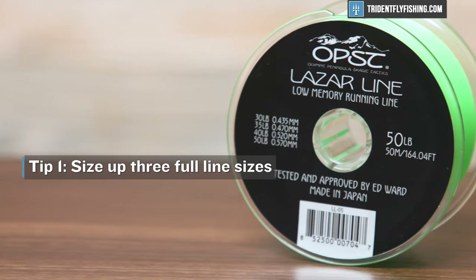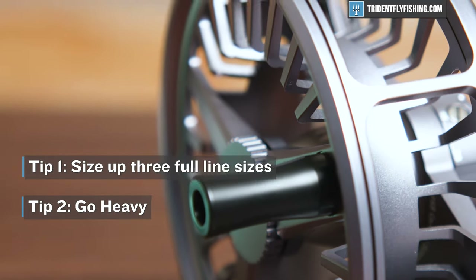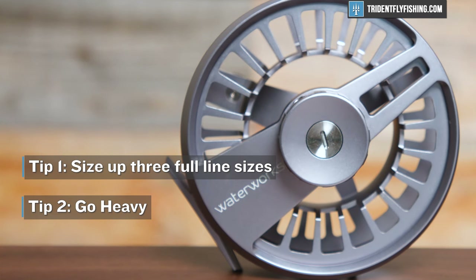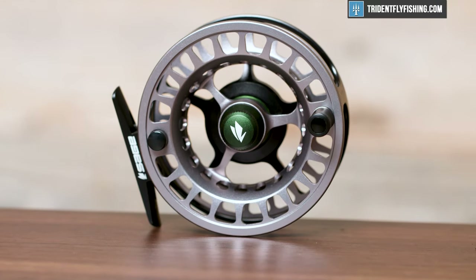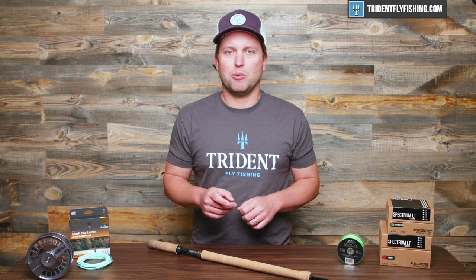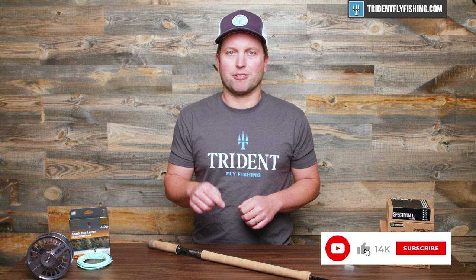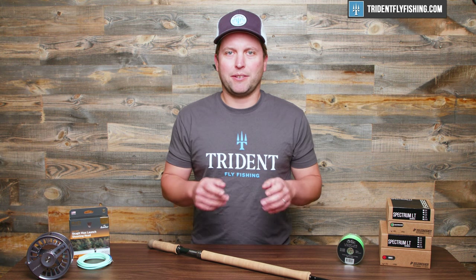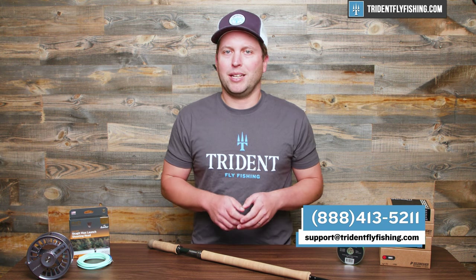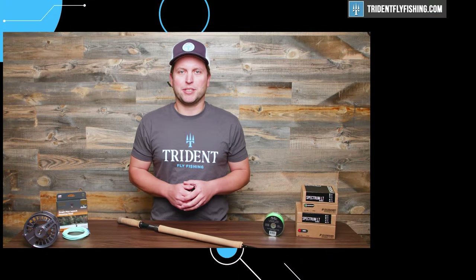Let's review what we just talked about and keep it simple. First, size up three line sizes or a full reel size. Don't worry about getting a super lightweight reel. And if you can, get a full cage — especially if you're going to fish a mono running line. And you'll get the perfect reel for your spey or switch rod every single time. Let us know what your favorite spey reel is by leaving a comment below, and don't forget to subscribe to our channel. If you still need help dialing in your setup, give us a call at 888-413-5211 — we've got tons of people who fish spey all the time ready to talk to you. I'm Ben, thanks for watching. We'll see you next time.